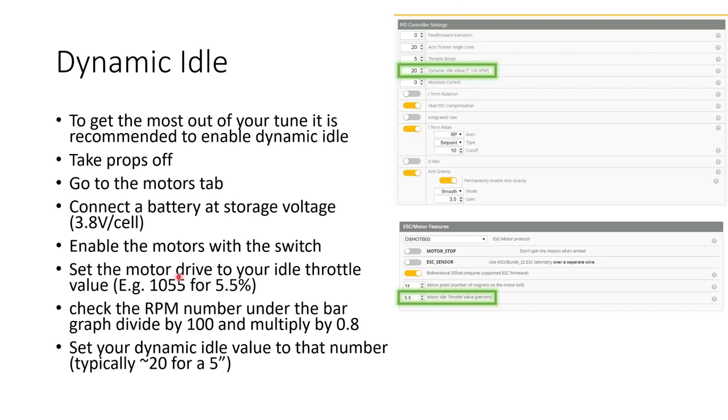Set your motor drive to 1055 for 5.5%. Look at the RPM number under the bar graph and divide that number by 100 and multiply by 0.8. You're looking at 80% of that RPM, and you're dividing by 100 because the dynamic idle value is multiplied by 100 RPM. Typically you'll get something around 20, which is 2000 RPM for a 5-inch quad.